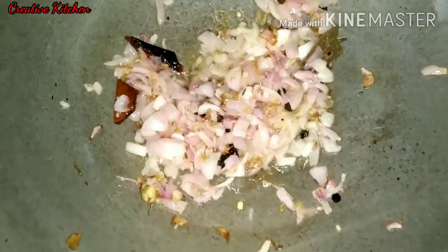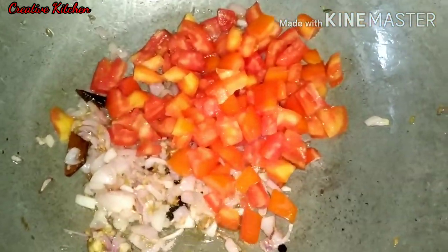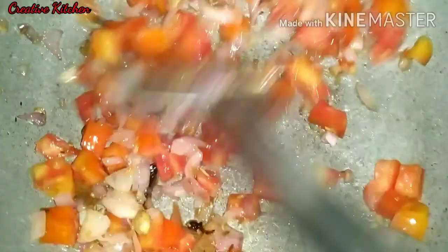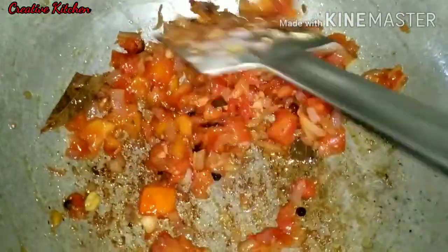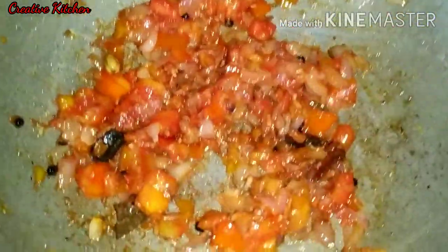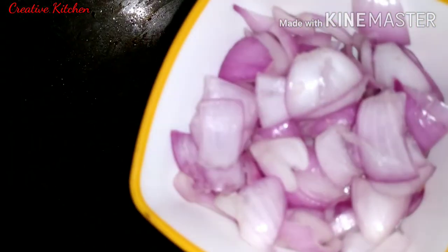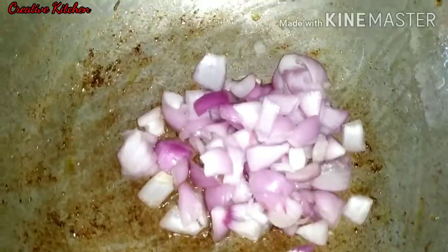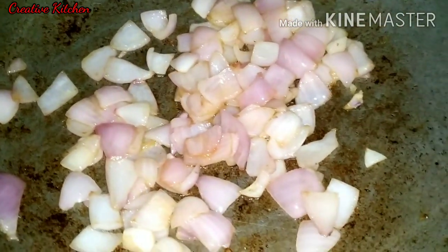We will add tomato. After mixing it, I will add oil and the onion in the pan.